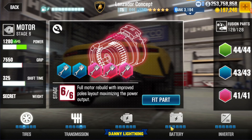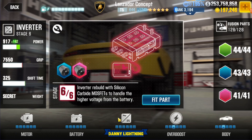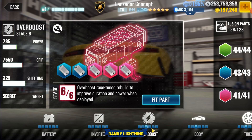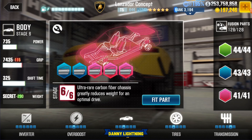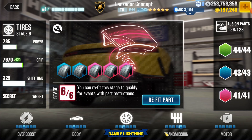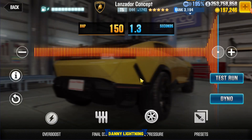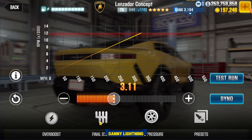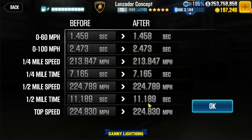Motor: stock. Battery: stock. Inverter: stock. Overboost: stage 3. Body: stage 3. Tires: stage 3. Transmission: stage 5. Nitrous or overboost all the way to the right. Final drive 3.11. Tire pressure 8 PSI. Dyno 11.189.